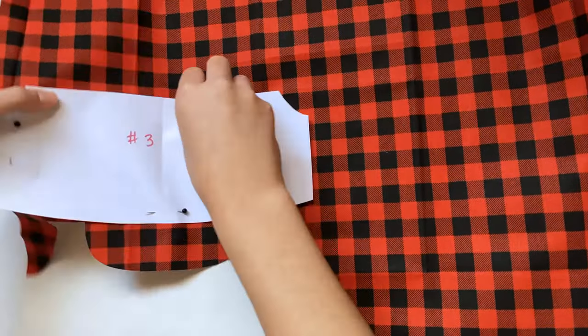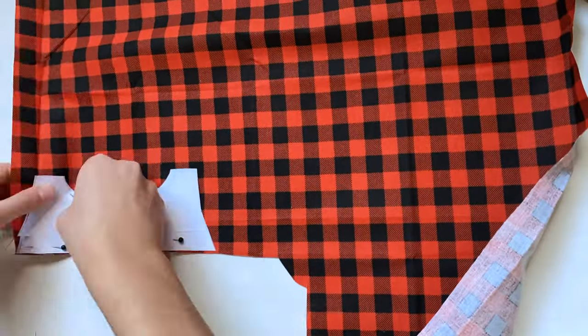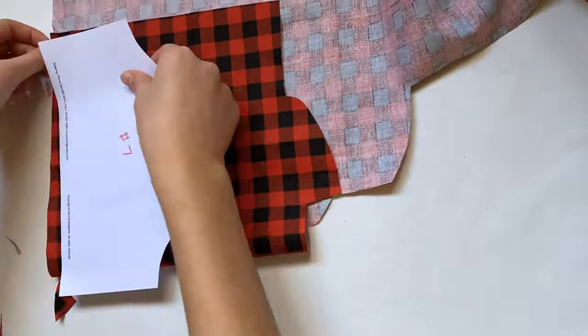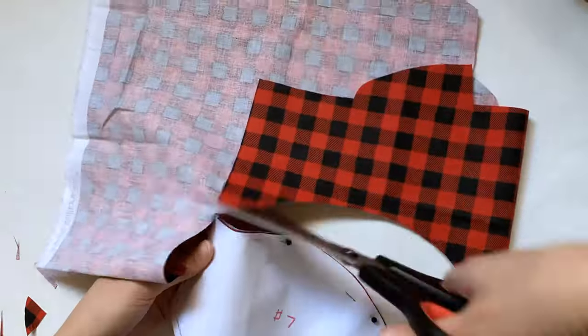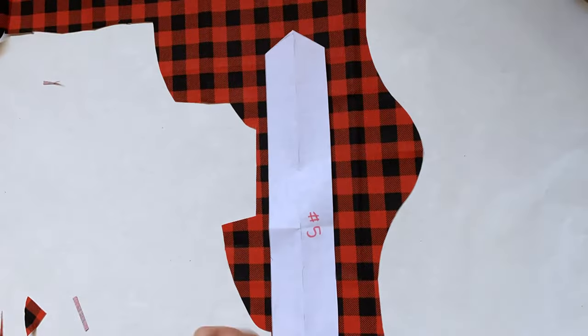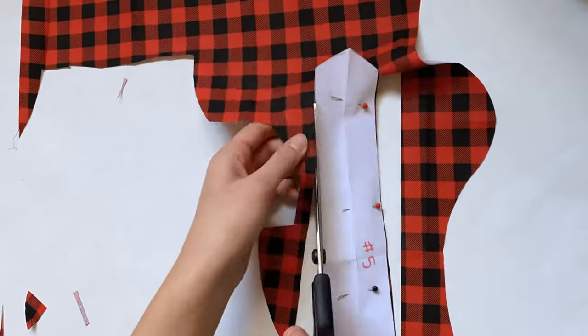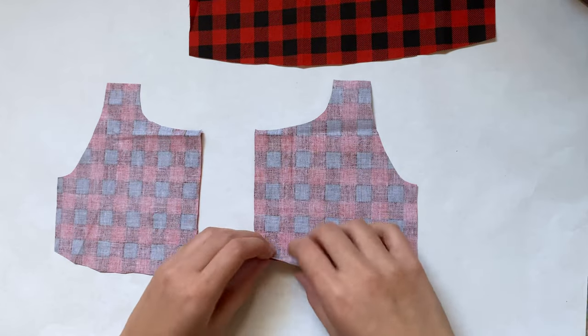For piece three I just need one layer, so I'm laying it on one layer of fabric and cutting it out. I'm going to do the same thing for piece number four since I only need one layer of that. Then skipping around a little, I'm moving on to pieces six and seven — I need two of these, so I'm folding the fabric in half first and then cutting them out. Lastly, there's a long piece for the collar and I'm cutting one layer of that.